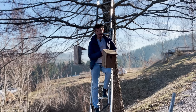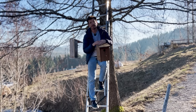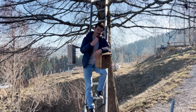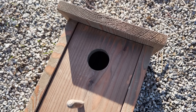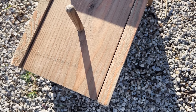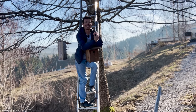Jetzt sind wir bei Punkt 2: wie viele Nistkästen kann man überhaupt aufhängen? Es gibt zwei verschiedene Arten von Brütern. Es gibt welche, die brüten sehr gern gesellig – Spatzen, Schwalben, Stare. Da kann man auch Gruppenkästen aufhängen, die würden auch nicht gerne alleine brüten. Aber sehr viele unserer Gartenvögel brauchen für sich selbst einen gewissen Bereich. Wenn dieser Bereich unterschritten wird, haben wir Konkurrenzkämpfe zwischen den Vögeln.